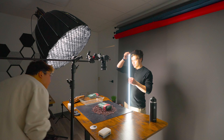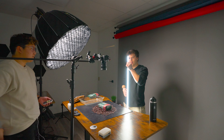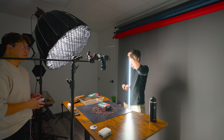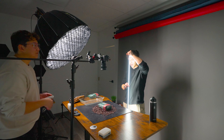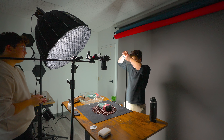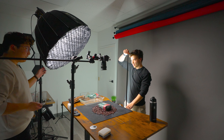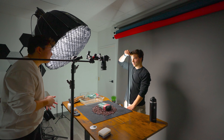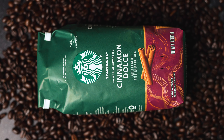This looks kind of interesting. We've got this tube light here and all we're doing is spinning it because we're making a little light streak on the coffee bag. Recording. We dimmed the key light here to make that more accentuated. And just give her a spin.